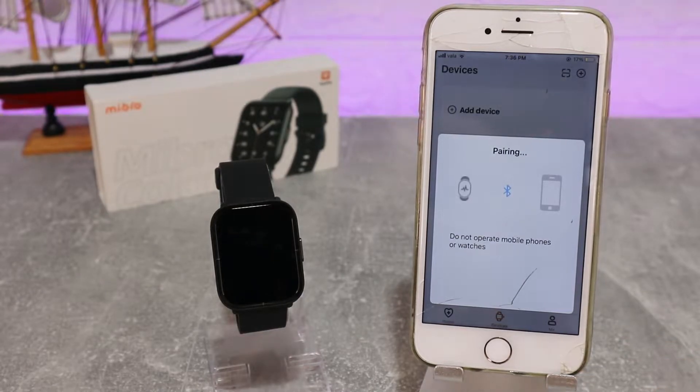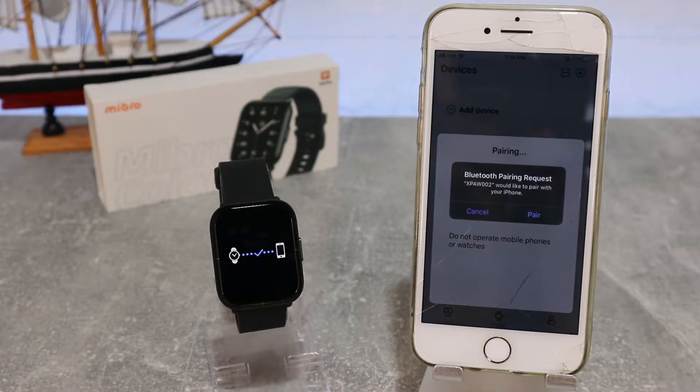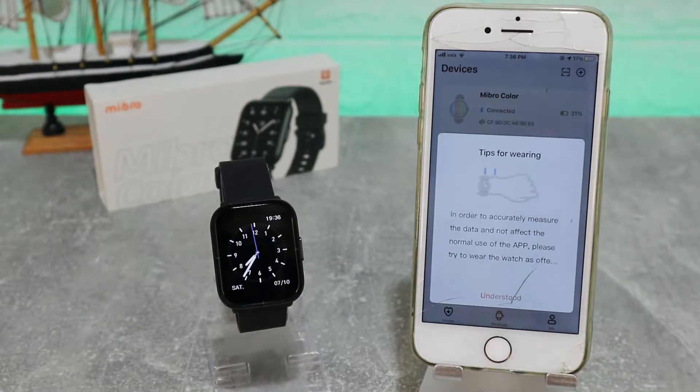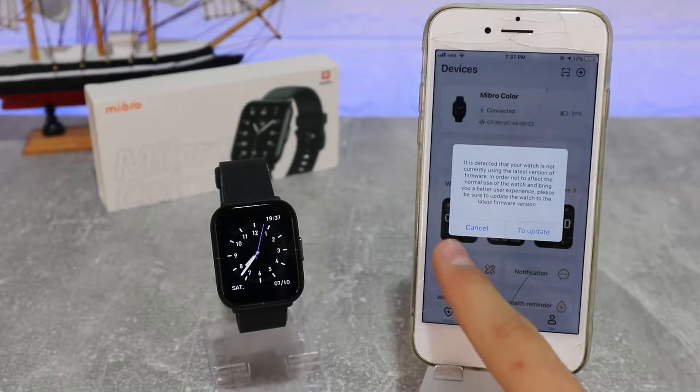This is the name of the Bluetooth for the Mibra Color. Go ahead and press it and wait until it says 'Pair.' You can see now we have the sign and the watch — also press Pair on the phone. And that is all it takes to connect the Mibra Color with the Mibra Fit app — a very fast and easy way to connect.